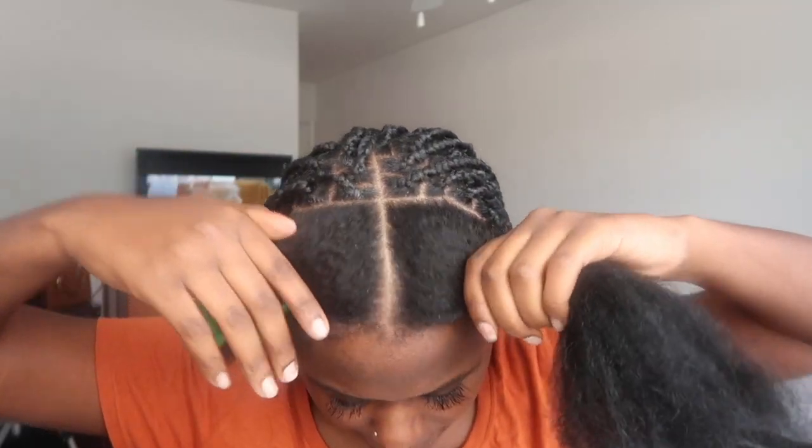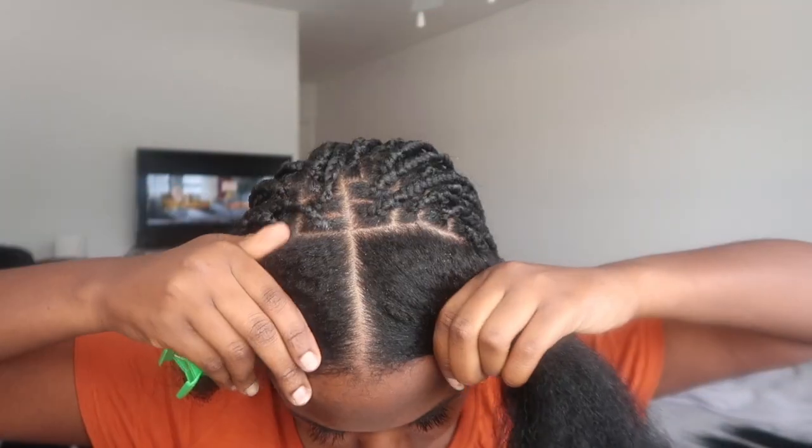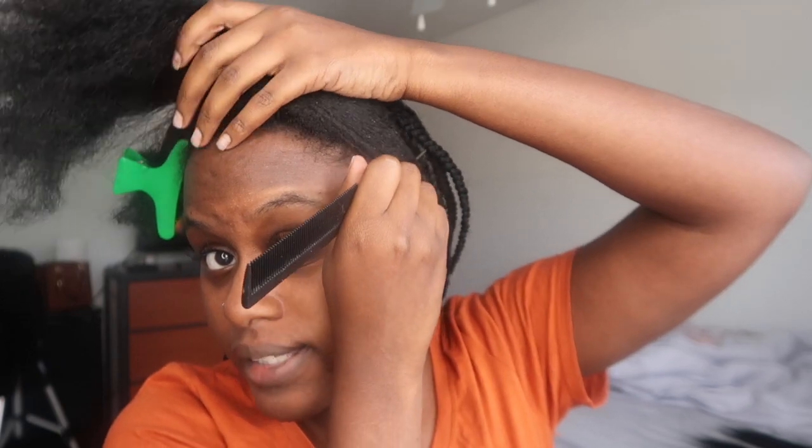Alright guys, as you've seen I already got done with the middle of my head going back, all of that is out of the way. What I went ahead and did was just part the front section down the middle. I like to make sure my parting is on fleek — I don't play with that. I use the Cricket parting comb. Now the back might be a different story because I don't have eyes back there, but so far so good.